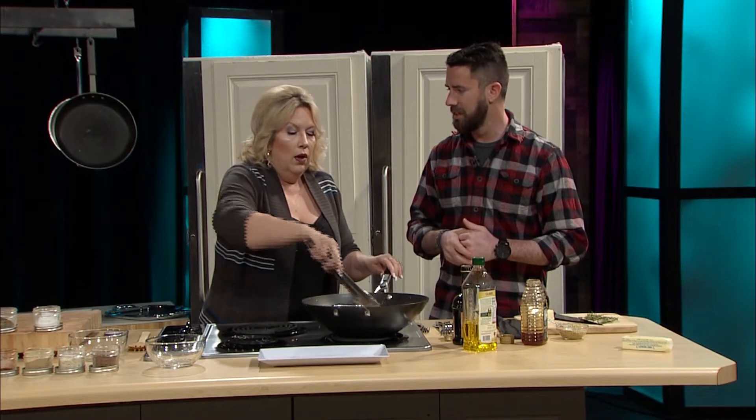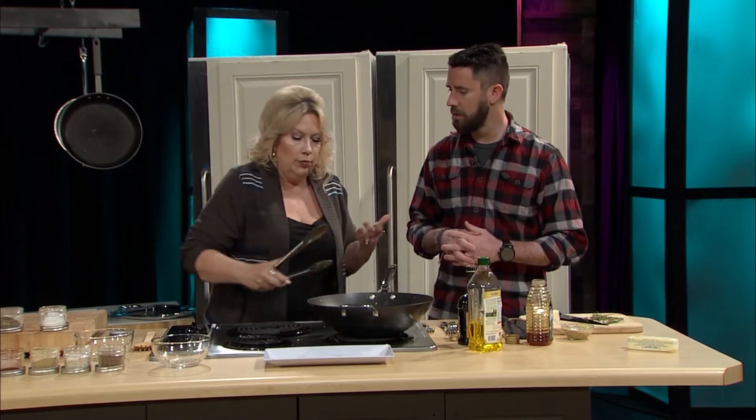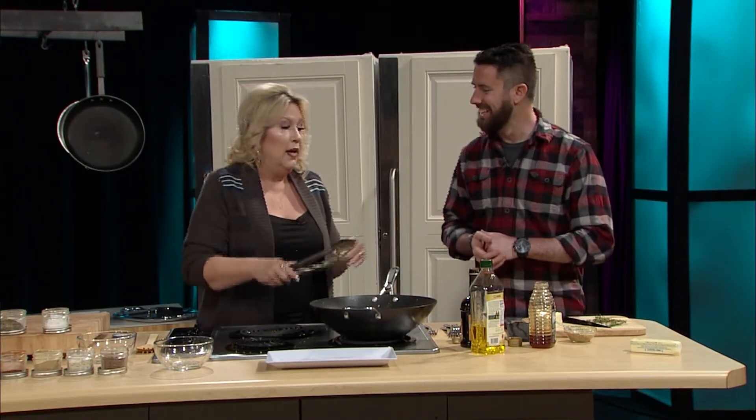You've got Himalayan salt over there — I see people cooking with that a lot. What's the difference between Himalayan salt, sea salt, and regular salt? Well, the Himalayan — I use this on pretty much everything. It does not raise your blood pressure the way that iodized salt does. It's very good for your thyroid and adrenals — just an amazing salt. It's a little stronger than regular salt, but you'll see your blood pressure go down just by switching your salts.